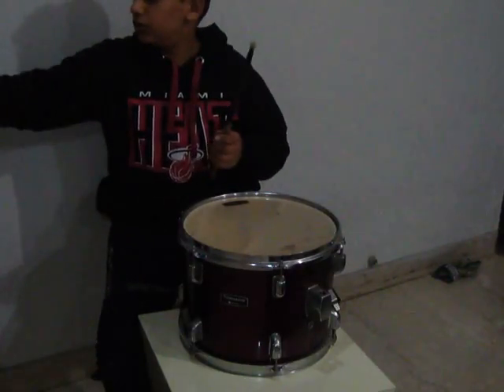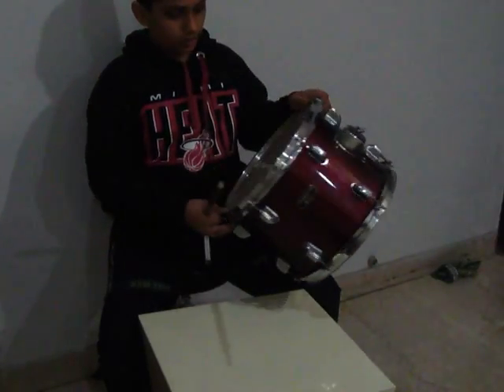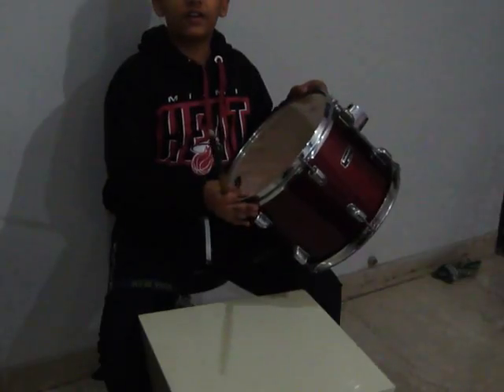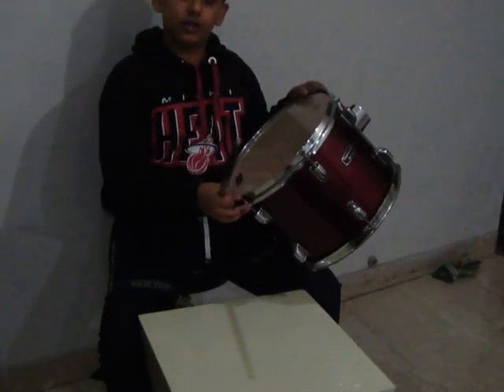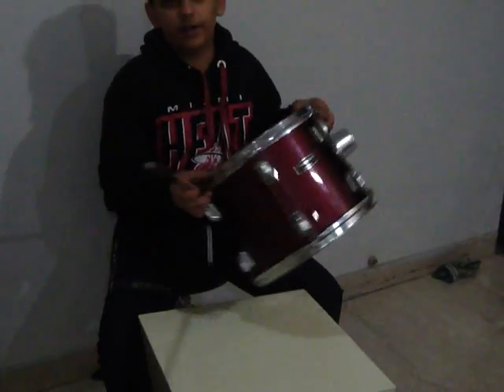First, I will show you how to tune the high drum. Let's hear how the high drum sounds before tuning. It sounds very bad.